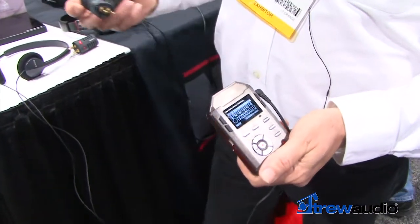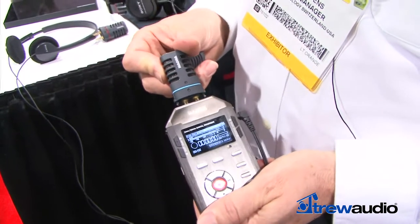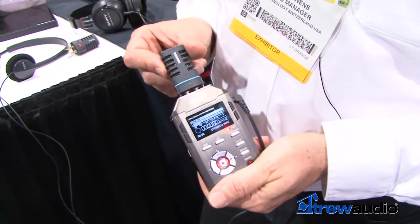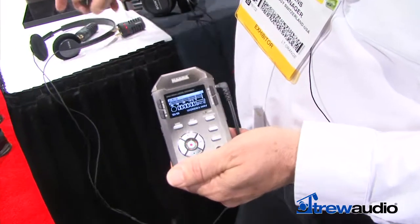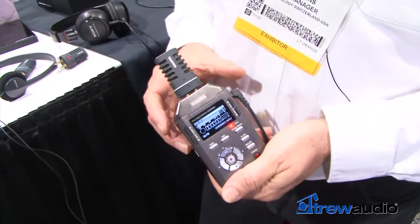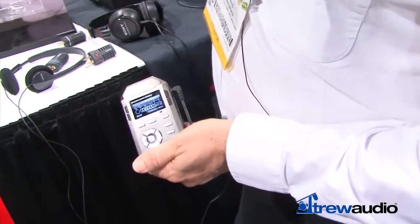The blue band is an omnidirectional mono microphone for journalistic work. It means that the user doesn't have to point the recorder in the interviewee's face, which is sometimes somewhat obtrusive. We also have a cardioid mono microphone, which of course gives directionality to the recording.